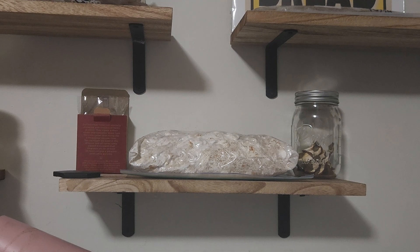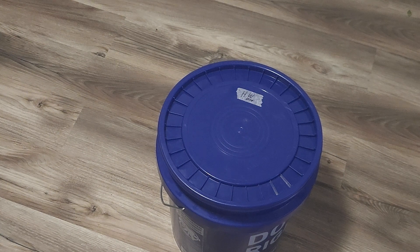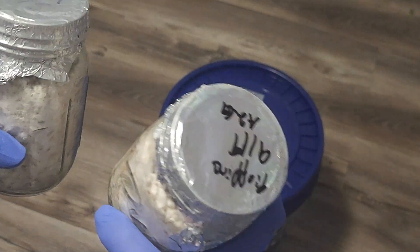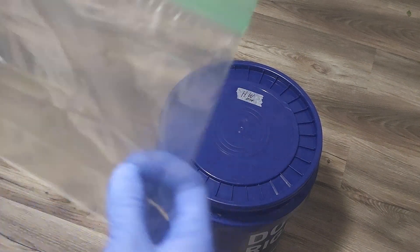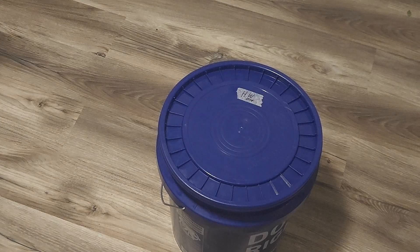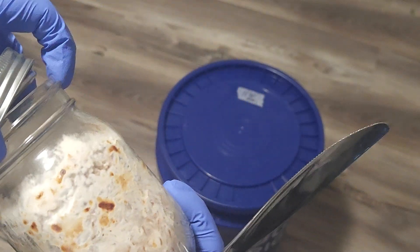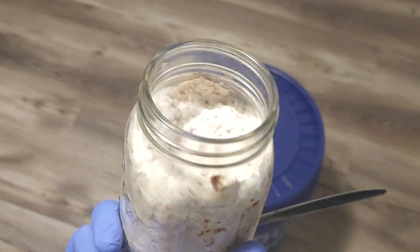For a change, I'm going to be inoculating some pioppino and lion's mane into smaller sandwich-size Ziploc bags for maximizing space and our yield. We're going to start with this fully colonized pioppino by breaking it up and splitting half of it into our first Ziploc and the other half of grain into the second.